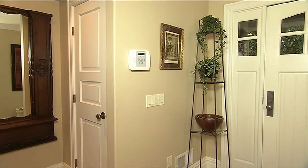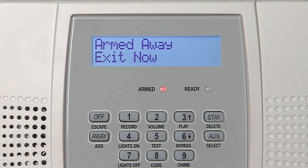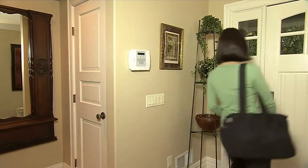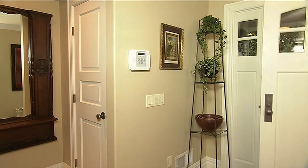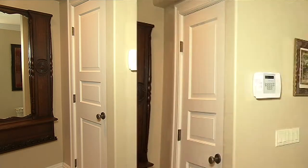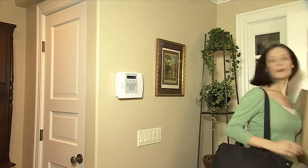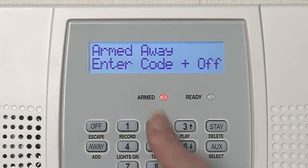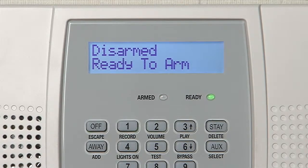With Lynx Plus, you can also arm the system with just a single key — simply hold down the away key for two seconds, and the system announces "Armed. Away. Exit now." After you arm the system, you'll have plenty of time to leave the house. When you return home through your entry door, the system will beep as a reminder to disarm the system. Simply enter your four-digit code and the off key, and the system responds "Disarmed. Ready to arm."